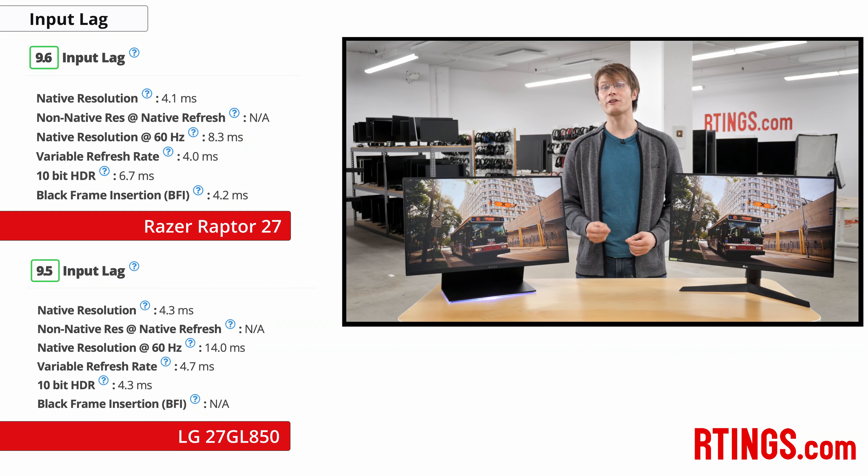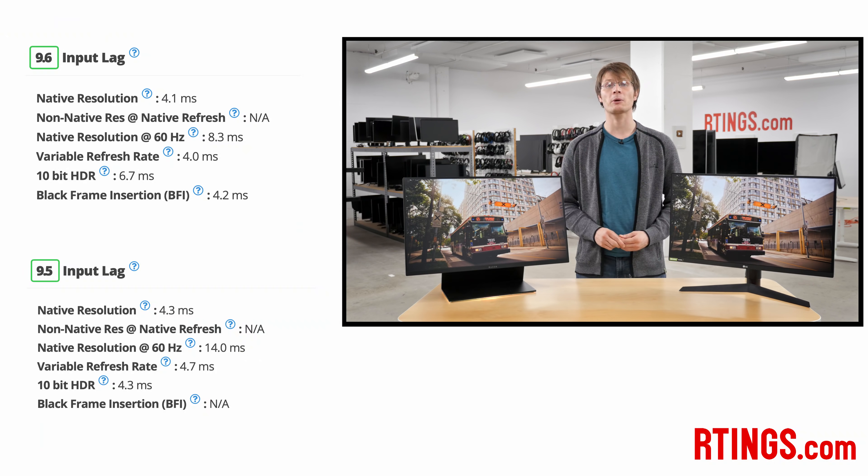Another advantage of fast refresh rate monitors is they tend to have low input lag, and this is also the case for both of these monitors. They each have an input lag of about 4ms at 144Hz, which is excellent for fast-paced gaming and feels very responsive.